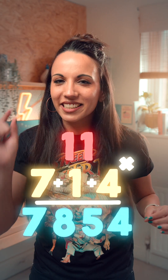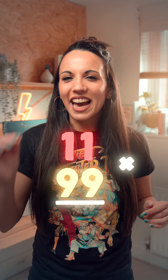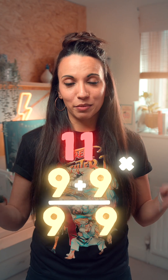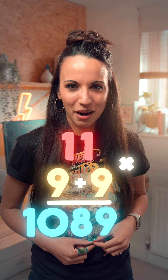Now this technique does come with a small warning — there's always a catch, isn't there? If the digits add up to ten or more, we'll have to carry a one. So in this example, nine plus nine is 18. We'll stick the eight in the middle and add the one to the next number up.